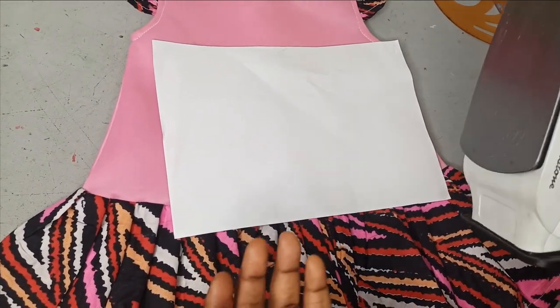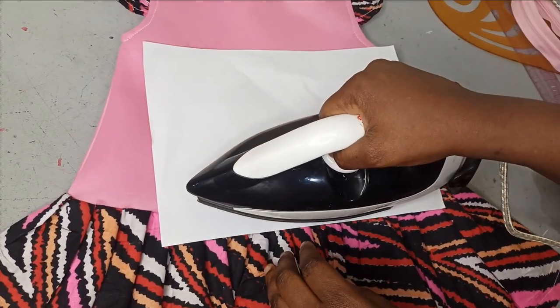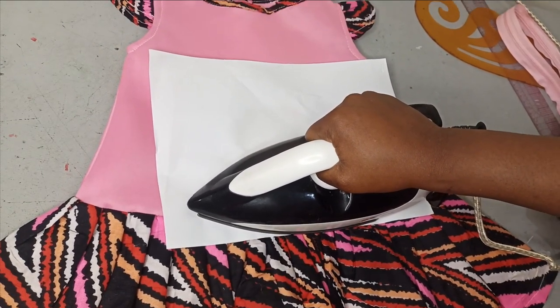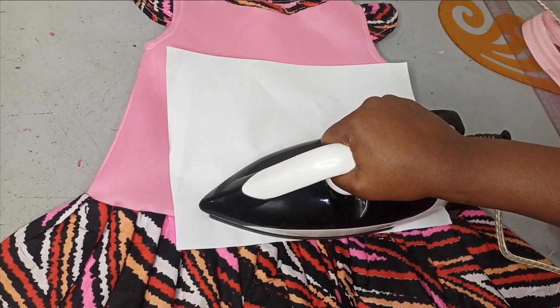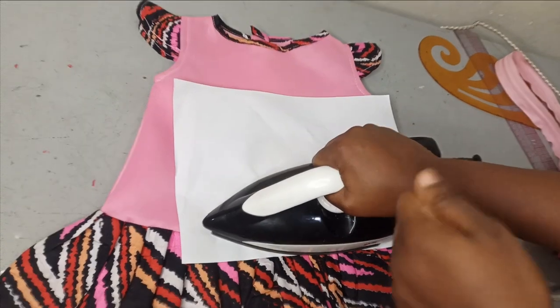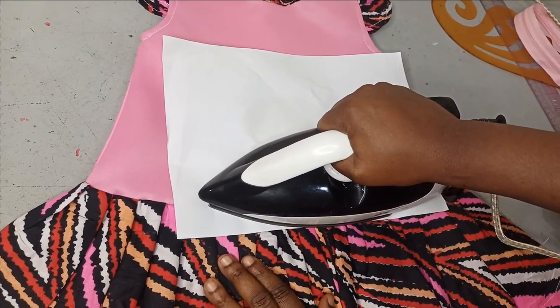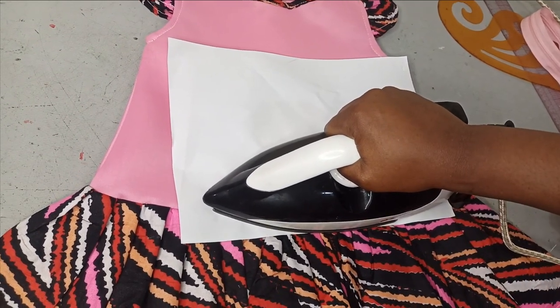The reason you work in batches is that your iron may not be able to cover all of your design at once. So I'm going to place my iron on one side and press it down. You leave it for about 10 to 15 seconds depending on how hot your iron is, but make sure you don't move it around — just place it and hold it. Once that part is hot, lift it up and place it on the next side.